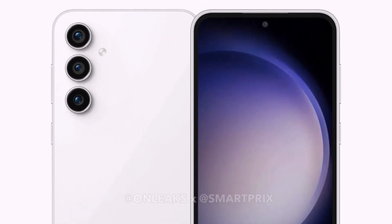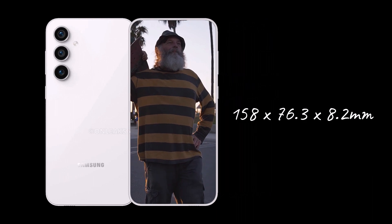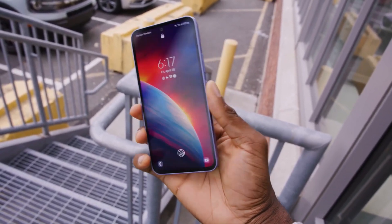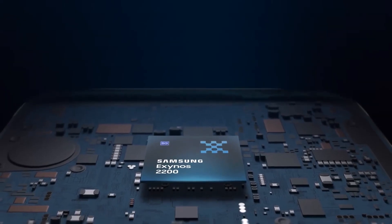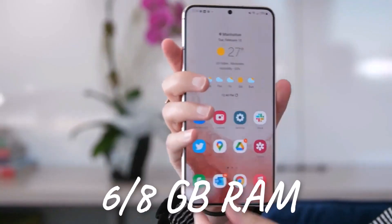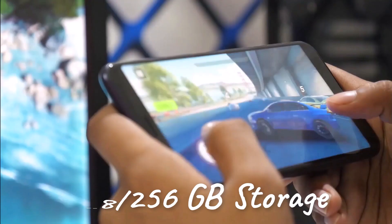The Galaxy S23 FE will measure around 158 x 76.3 x 8.2 millimeters, indicating a sleek and compact design. The Samsung Galaxy S23 Fan Edition smartphone is set to launch with the Exynos 2200 chipset. The smartphone is said to offer a 120Hz AMOLED panel, 6.8GB of RAM, and 128 or 256GB of storage.